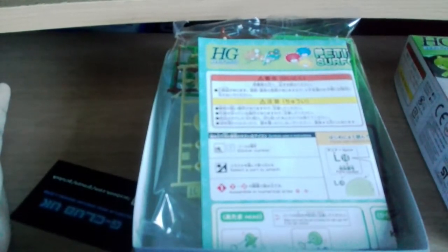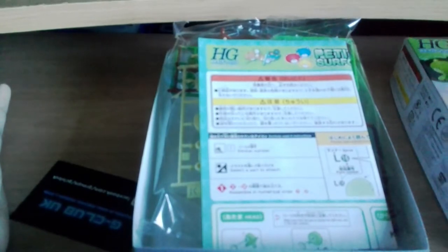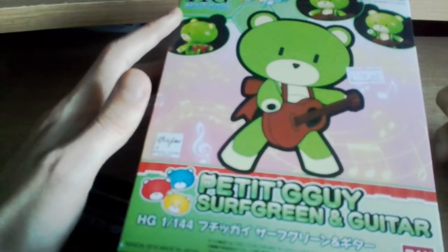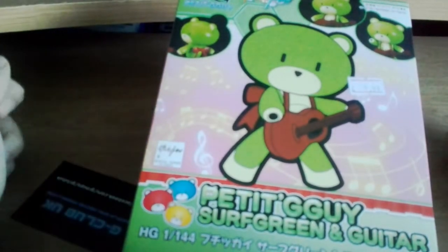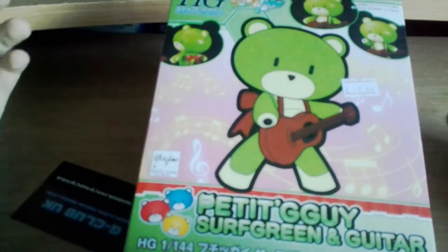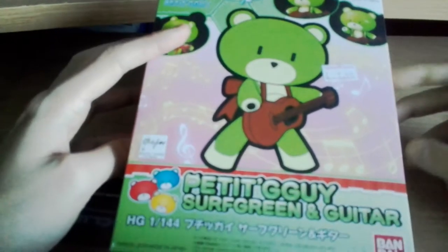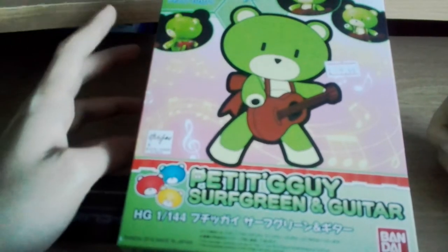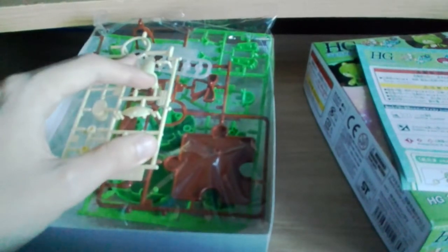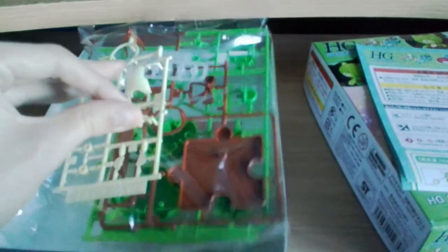I thought I'd make a quick review of it because it's kind of a figure, and I don't really have a strict quota for exactly what I tend to review. I may show you bits of me building it — I don't really want to leave my phone on for an hour filming me slowly building it. This will probably just be me briefly showing you what's inside, then a jump cut to the finished product, unless something particularly noteworthy happens.